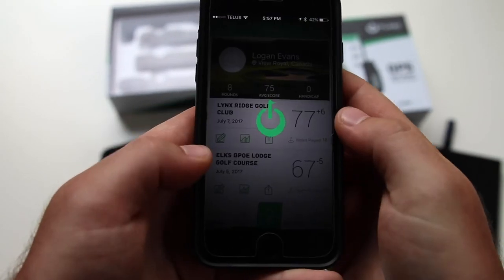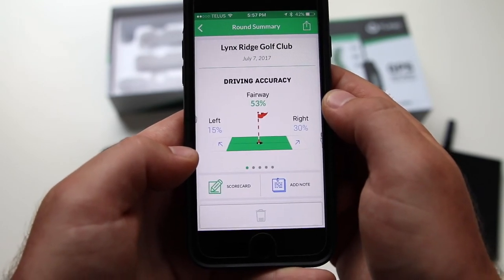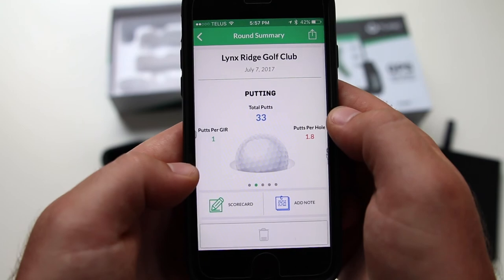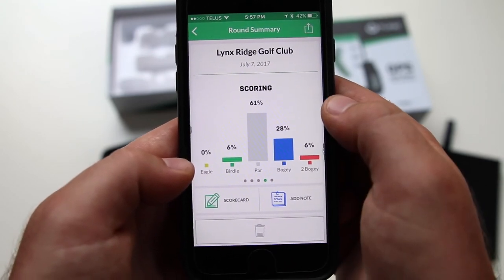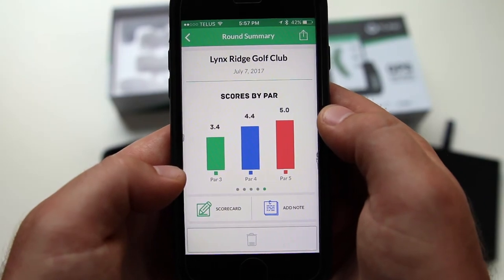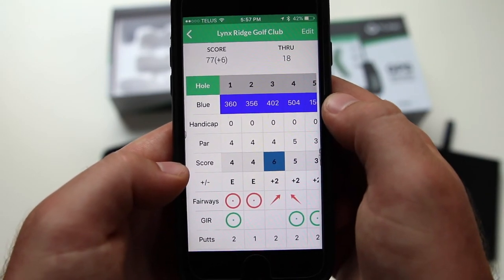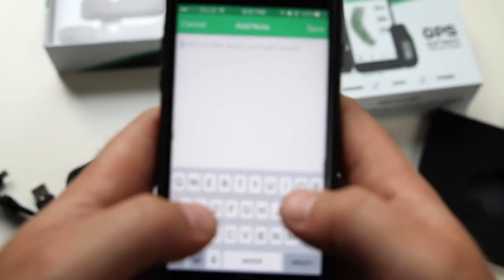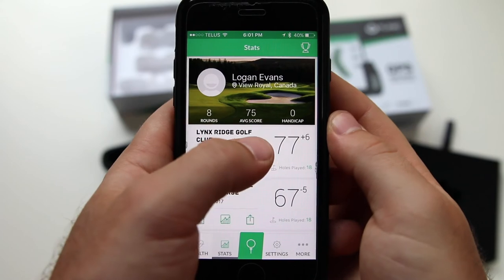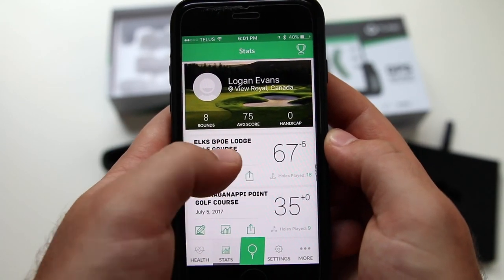To view your past rounds, tap stats at the bottom. Tap on the round you wish to view — you can then see driving accuracy, putts, greens in regulation, scoring, and scores by par. You can open up the full scorecard from the round to view all the details. The fitness stats from the round will also be displayed and you can even add notes about the round. If you want to delete a round for any reason, simply swipe left and tap delete as shown.